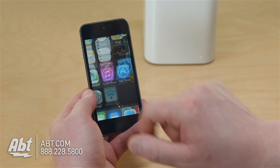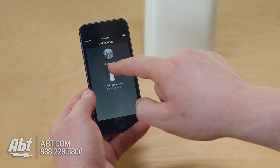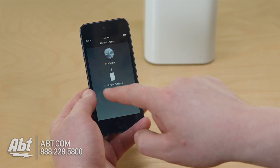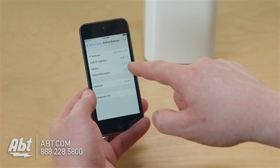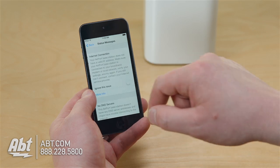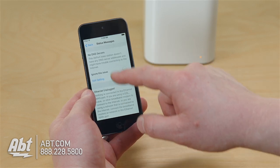Let's go into Airport Utility. Airport Utility says I don't have internet. Hopefully you'd have a green light. I'm going to tap on my Apple Airport Extreme Base Station and I have status messages: no internet, no DNS servers, and Ethernet unplugged.